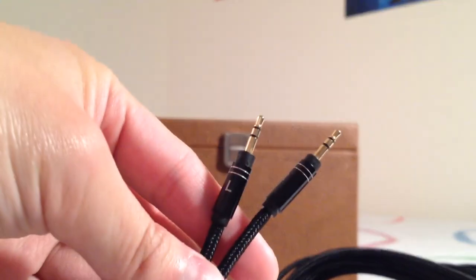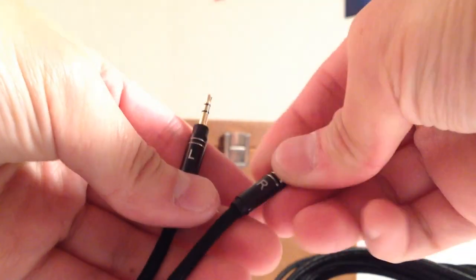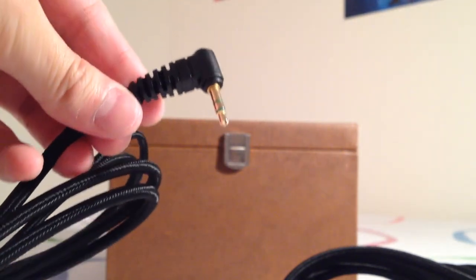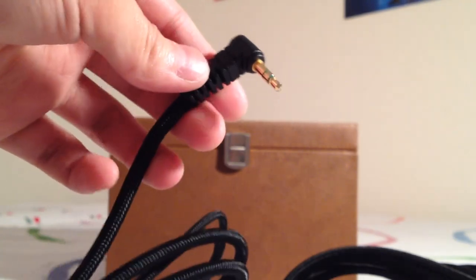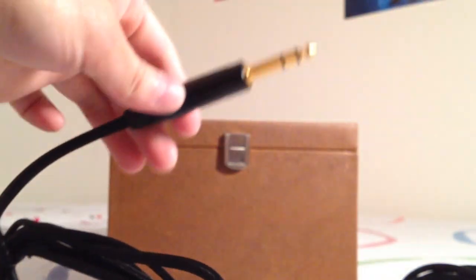The HE 1000 uses a standard 3.5 millimeter input jack, labeled L and R for left and right, terminated with a 90-degree plug — kind of an interesting design. I would have expected a straight jack, not a 90-degree one.